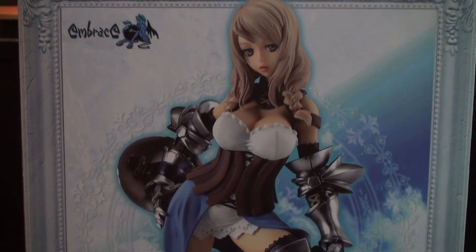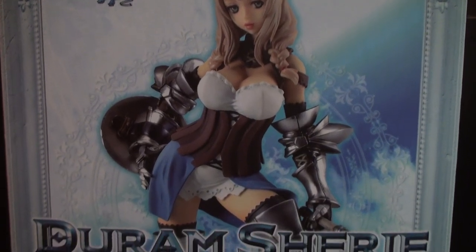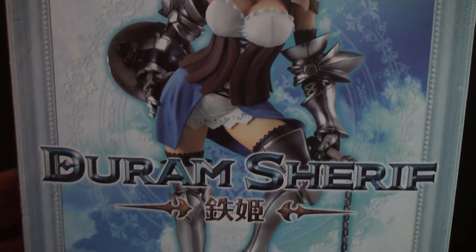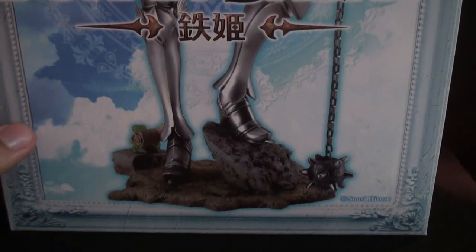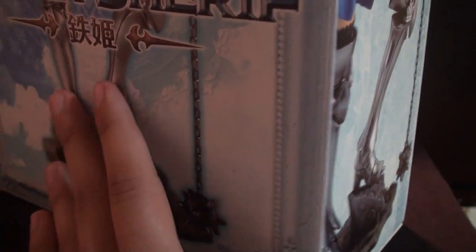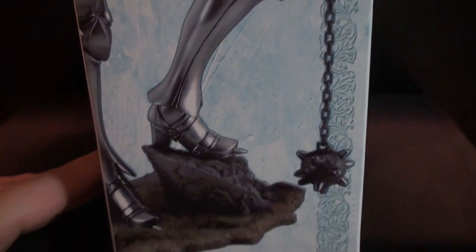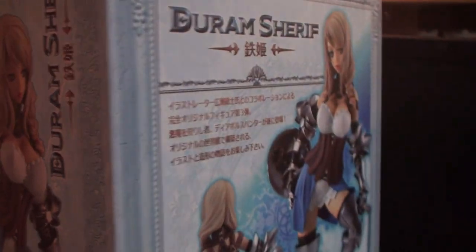Hey YouTube, it's TheInfiniteDraw here, and today I have another figure review. I'm actually pretty excited about this one, because this is the first figure I've gotten that's not really based off of anything — or at least I don't think it's based off of anything, I couldn't find any information on it. But it's an original character, I think, based off some sketches, and I just think it looks pretty awesome.